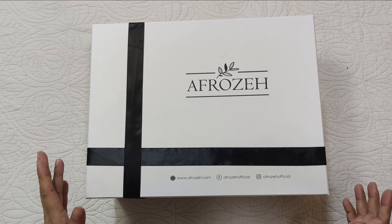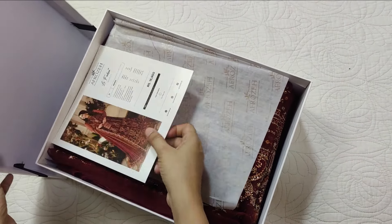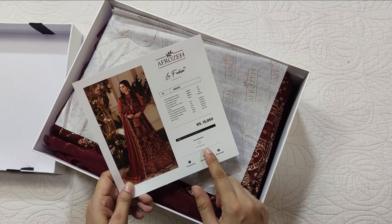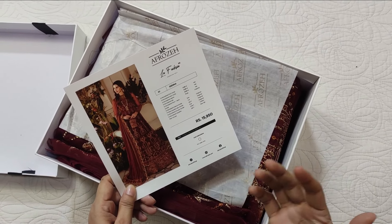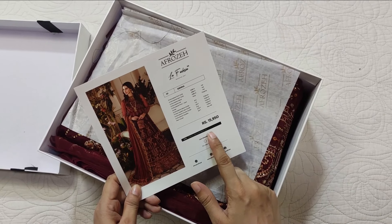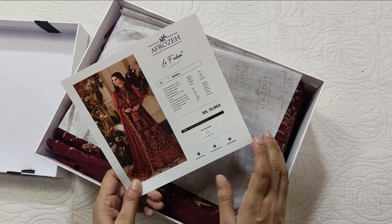Today I am unboxing another dress by Afrozi Wedding Collection. This dress is my favorite. I don't know if I am pronouncing it wrong. The price is Rs 15,950 and it is a lehenga dress.